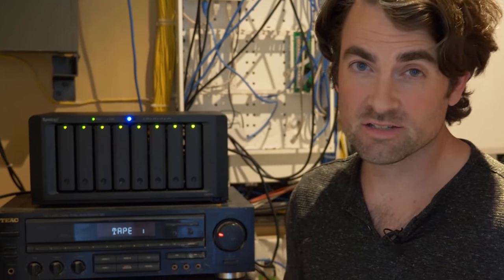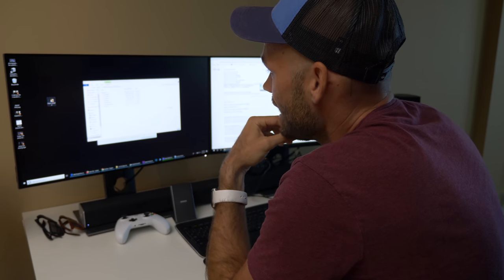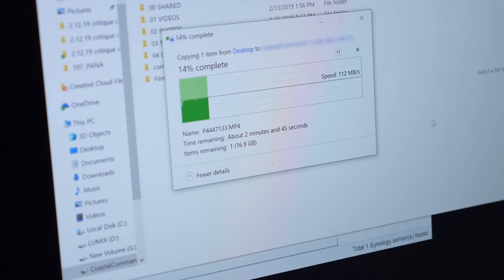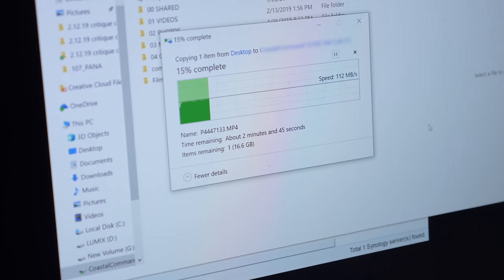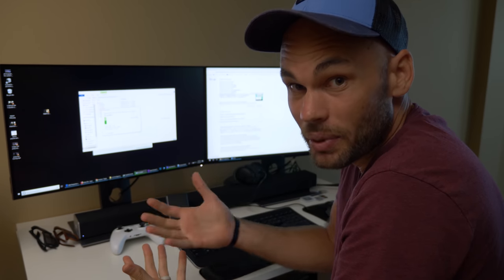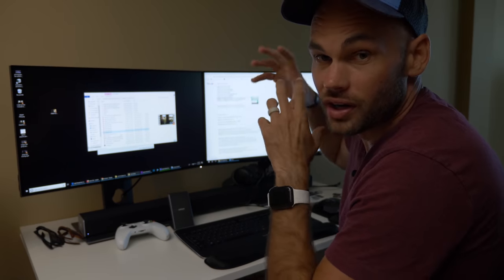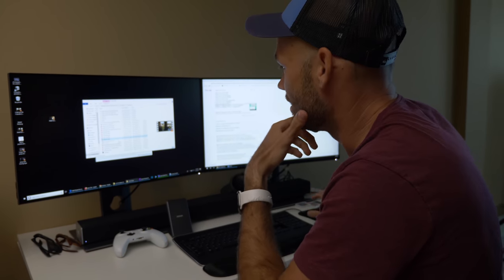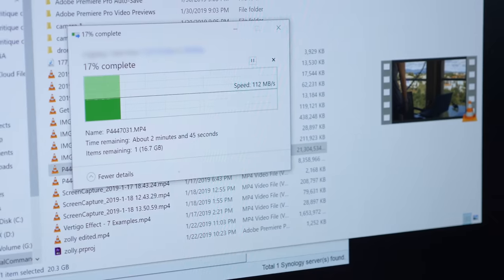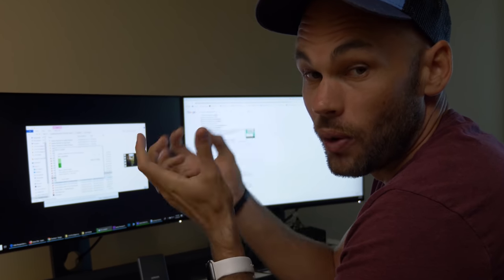Here we have our Synology NAS box. Let's do a couple of speed tests. Patrick has unplugged from our 10 gigabit and plugged into the standard 1 gigabit. I'm going to transfer a file from my desktop SSD over to the NAS device. We're getting a little bit over 100 megabytes per second, which works out to very close to 1 gigabit per second — maxing out the speed of that jack. This is exactly what we expected. Going the other way, transferring from the NAS to my desktop, we're getting almost identical results, which proves we aren't maxing out the NAS device — we are maxing out our network connection.